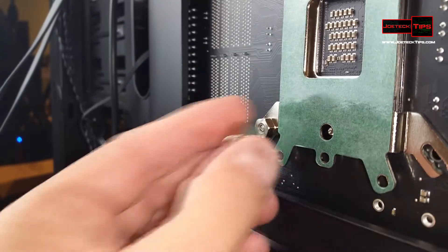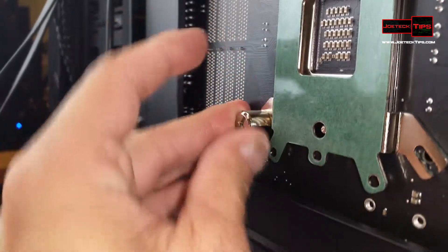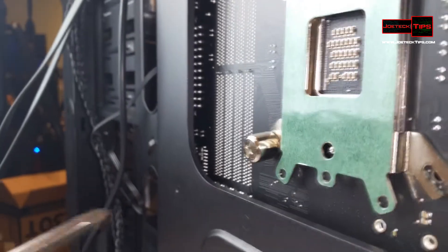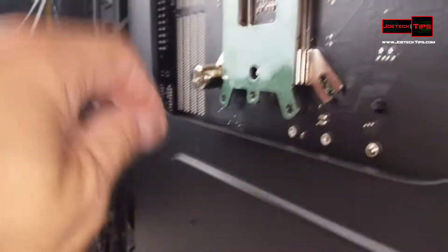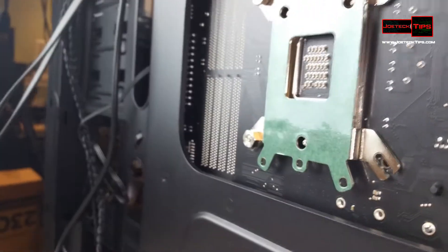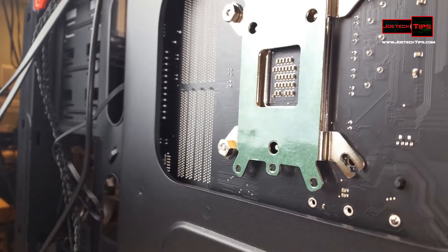We have a tool that came with it, which is this. You put this on like so, and then you can use your screwdriver to tighten it down. It's very, very helpful. And then I'm going to do the other one here, and we'll be back.